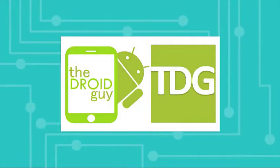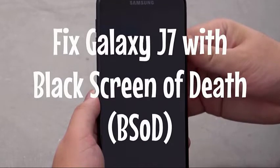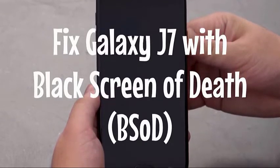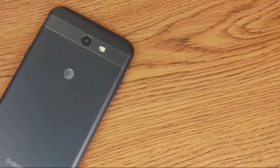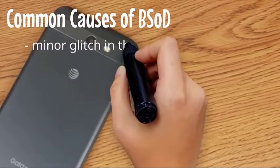The black screen of death, while it may seem like a very serious problem, is oftentimes a minor issue which may occur if the firmware crashes. Some Samsung Galaxy J7 users have reached out asking for help, as their phone became unresponsive and won't turn on.